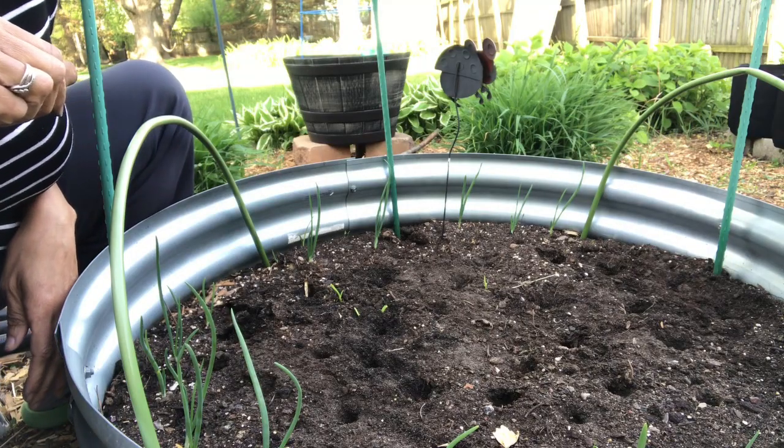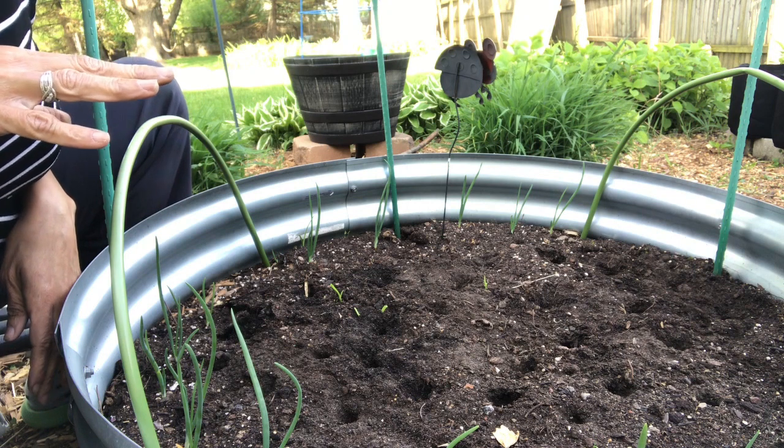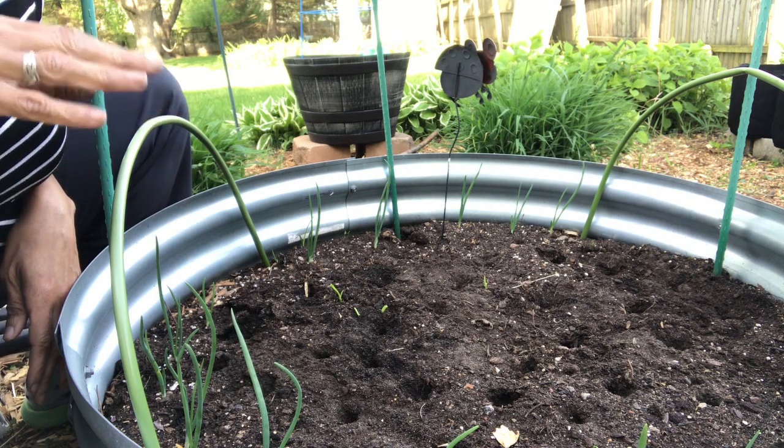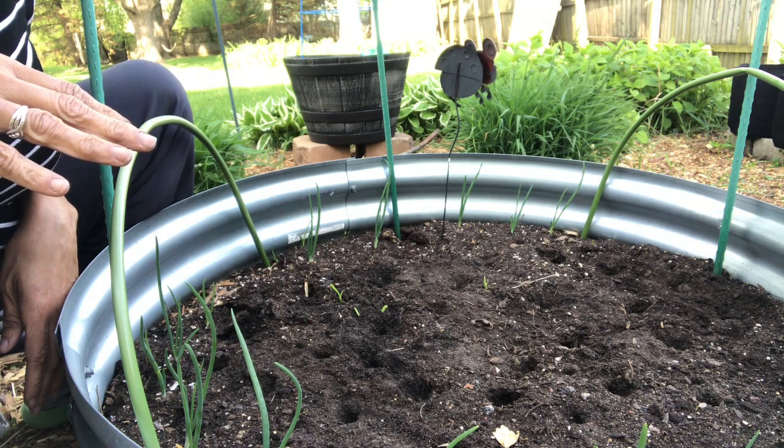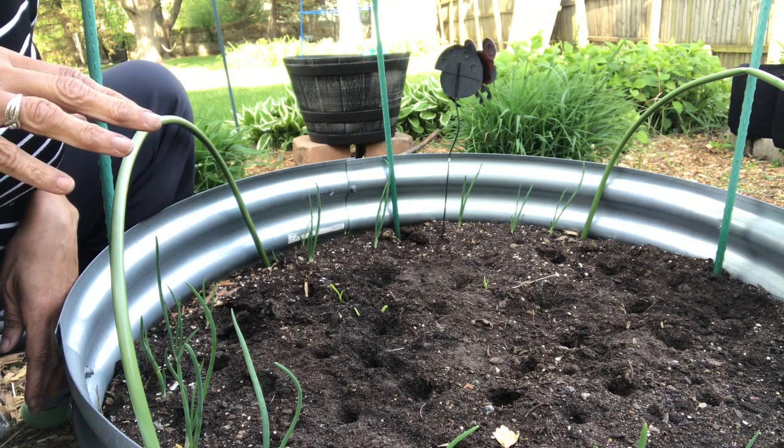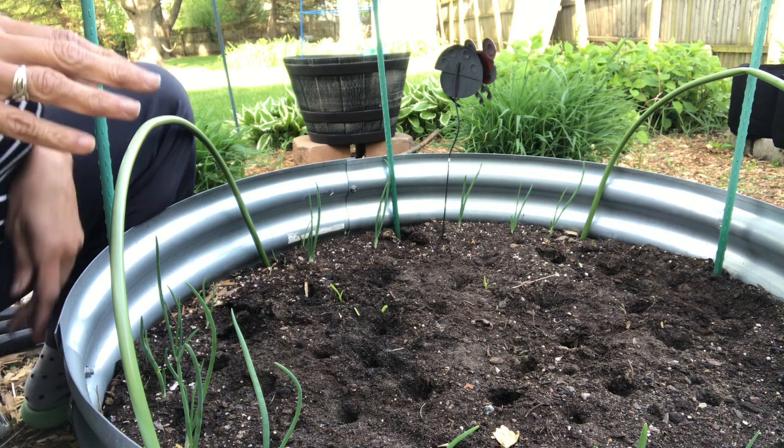Welcome back to the garden. Today's task will be planting some Swiss chard and some potatoes. But I wanted to share with you some of the tools that I enjoy using in the garden because it makes my job really easy.